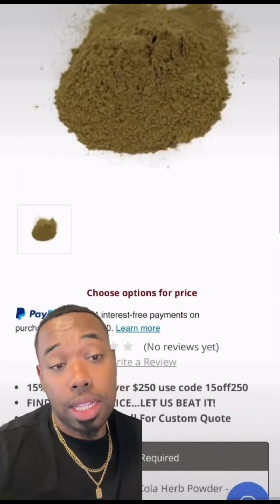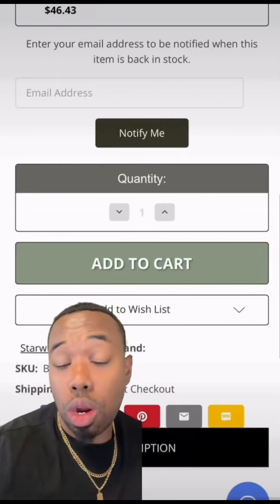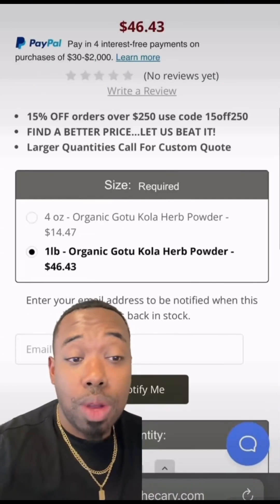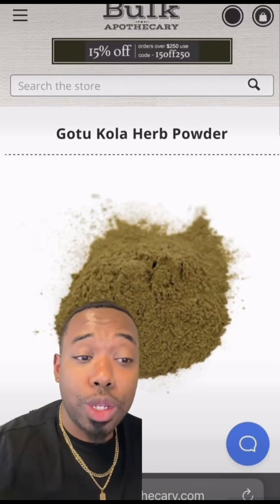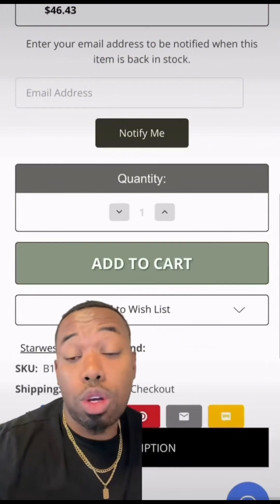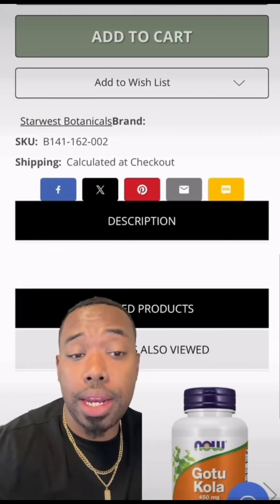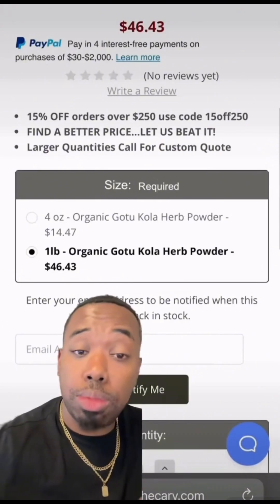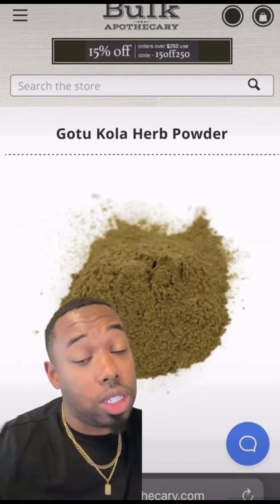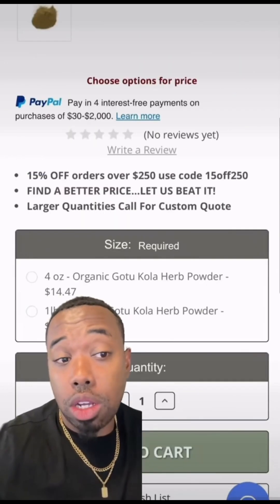Last but not least, we're gonna use Gotu Kola herb powder. If you're from the Caribbean, your grandparents probably used Gotu Kola — I know mine did. We're gonna use one pound of that. Gotu Kola is known for its healing properties: it can improve blood circulation, help stimulate new cell growth, help build collagen, which is really beneficial for healing acne scars.